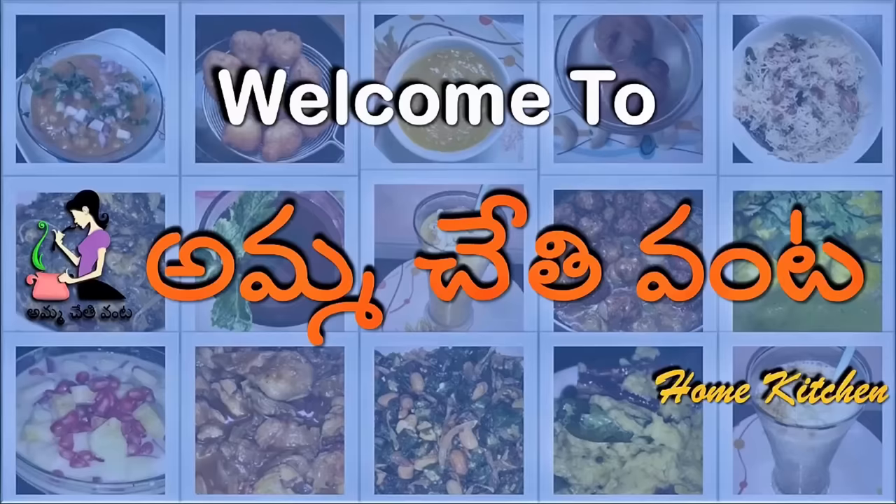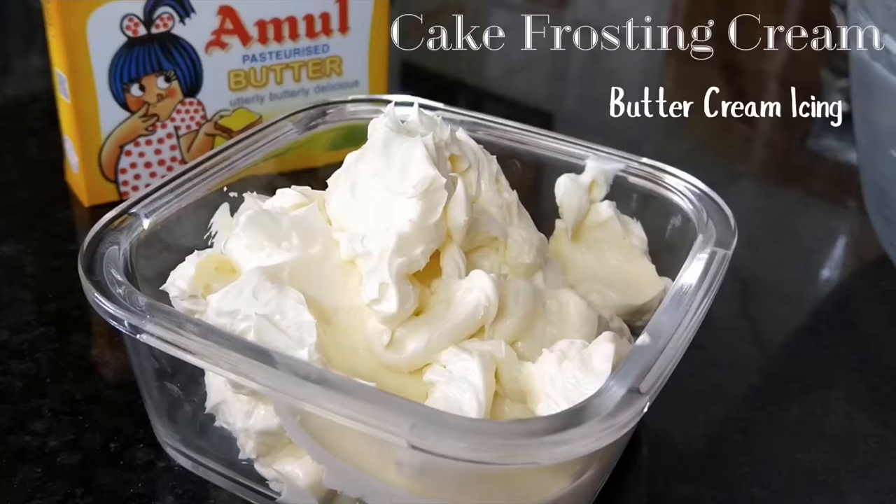Hi, Namaste. I'm Nenumi Bhargavi. Welcome back to Ammuchethi Vanta. For Christmas and New Year, we are busy busy with all cakes.